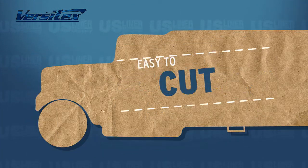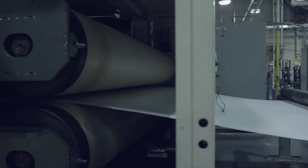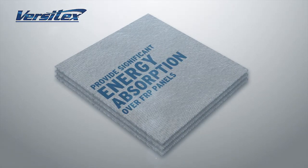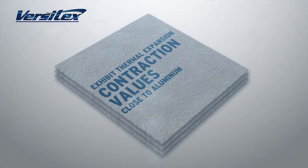Not affected by cleaning chemicals, easy to cut, install, and repair. Standard Versatex panels are available in several different configurations and thicknesses to suit a variety of applications. Thickness of sheets is based on the number of layers that are laminated together. Versatex panels provide significant energy absorption over traditional FRP panels and exhibit thermal expansion contraction values close to aluminum.